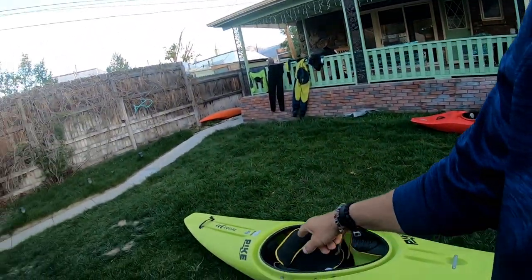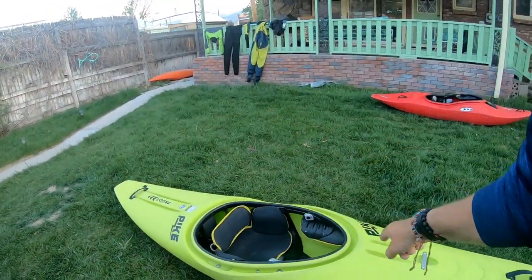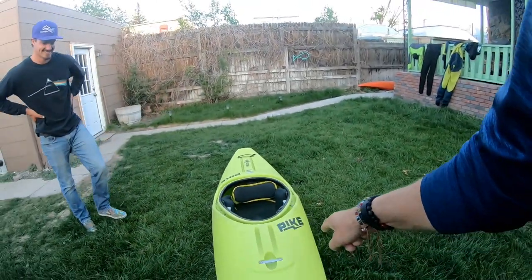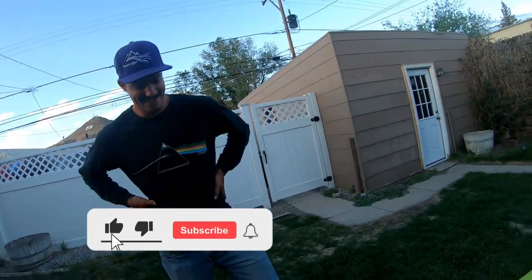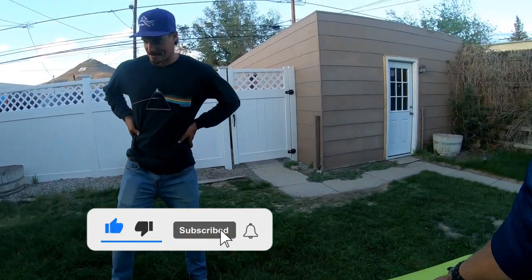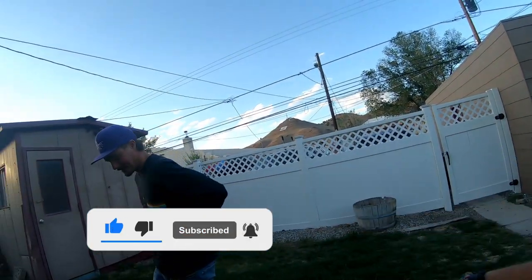What's up everybody? Welcome back to the channel. In today's video, I've got the Pryon Pike here with Mr. Pryon Talk himself, Cole, and he's going to help me do a walkthrough on this. He is the Pryon expert. He's got the official hat and everything.